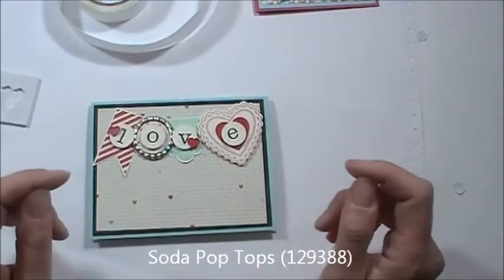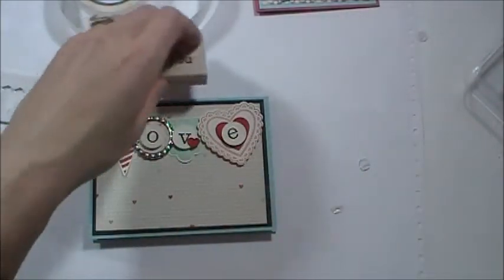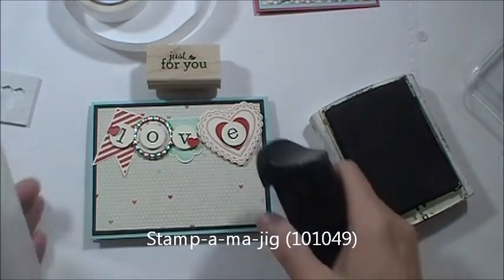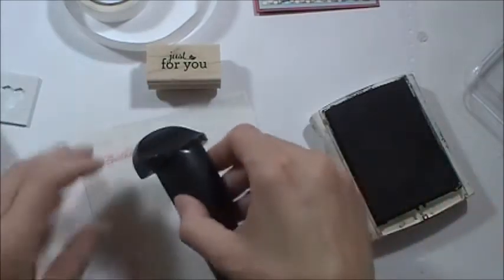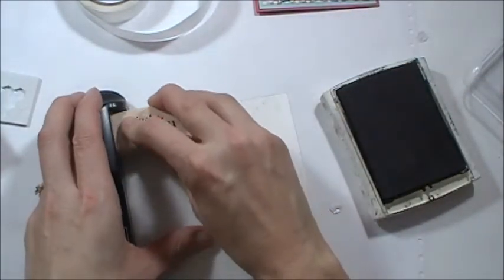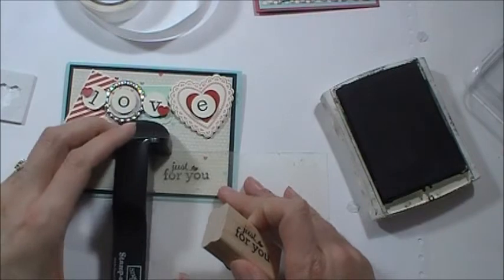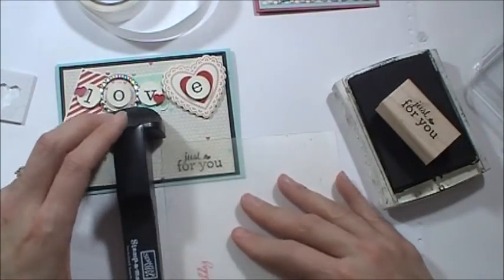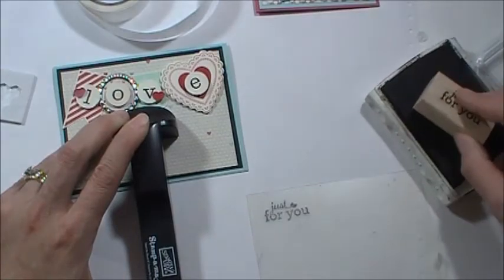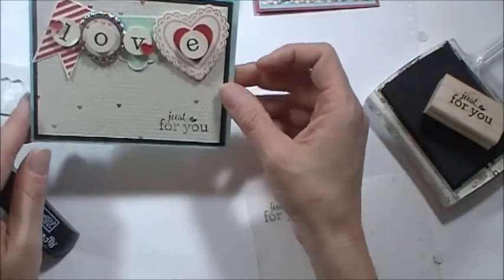And then I'm going to use my Stampin' Up! Jig with the 'Just For You' stamp set and my black ink. I probably should have done this first before I decorated, but I was so excited to show you. I have to account for this to lie in there flat because it's jutting up against this, but I think I can make it work. There we go. It might even be fun to put maybe a heart down here, but I think it's perfect just the way it is.